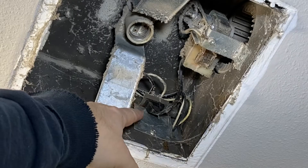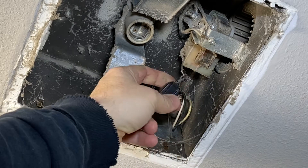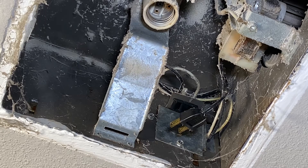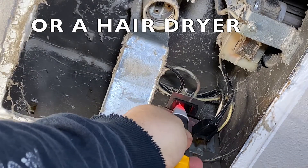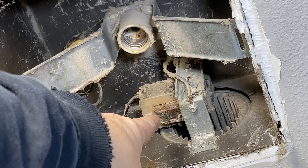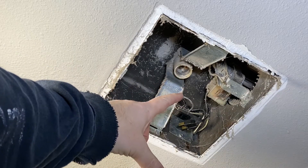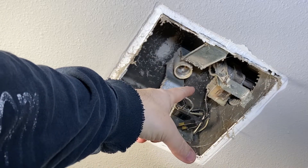Something cool about exhaust fans is they usually just have a plug-in right here, so you can take that out. Grab an outlet tester - we've got power to it, so now we know that the motor is bad. Now we're going to get this all cleaned up, clean up the lid, and take that motor out.